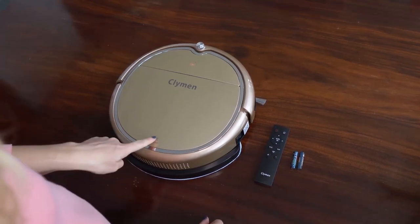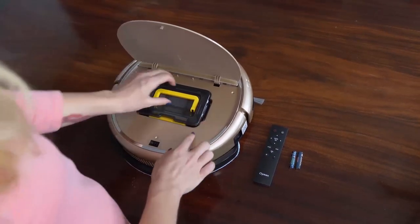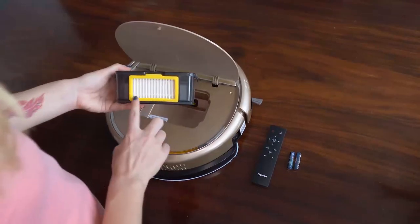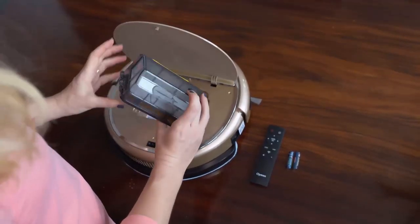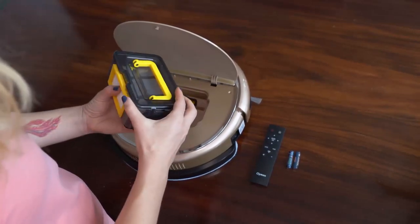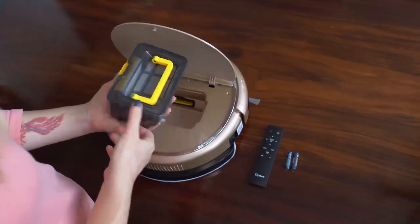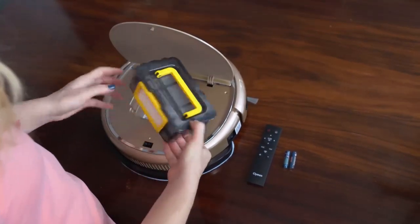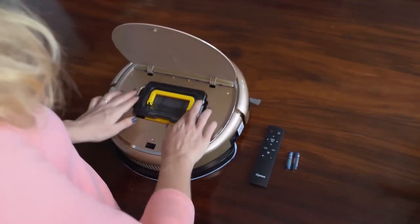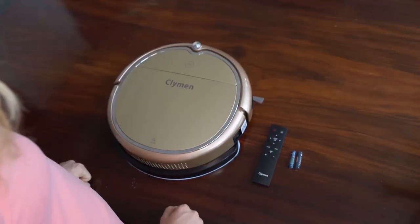Here you see a button — you push on this button and inside you have the dust bin. You can take it out like this, and here you have the HEPA filter. Then this is the dust bin — you can open it on this side. Here you have the primary filter inside. You can close the dust bin again and put it back in with the HEPA filter facing towards you. You press here again to close the lid.